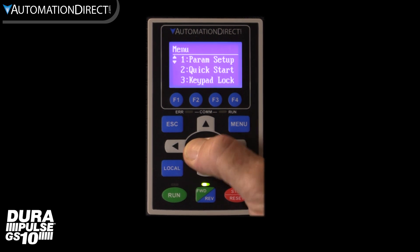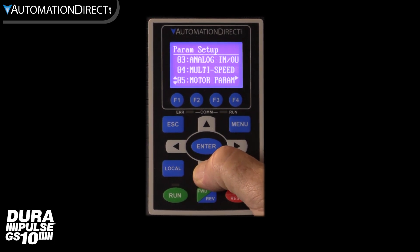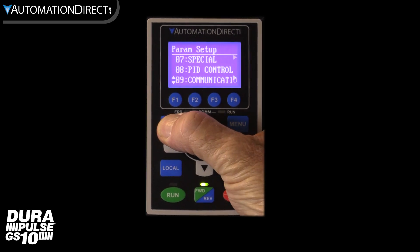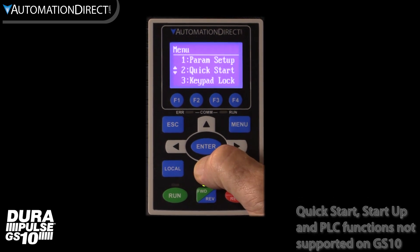By hitting the menu key we can see the other functionality of the keypad. The first option takes us to the same programming menus as the built-in keypad, but I love that they are all labeled in words rather than just numbers. Scrolling through we see copy parameters, keypad lock, fault history, and more.